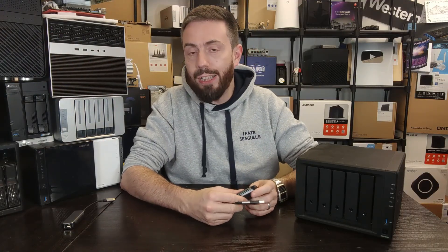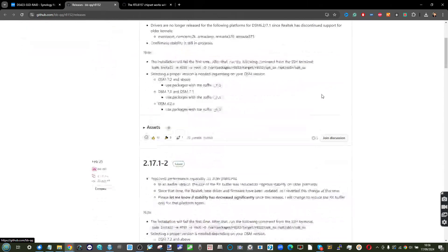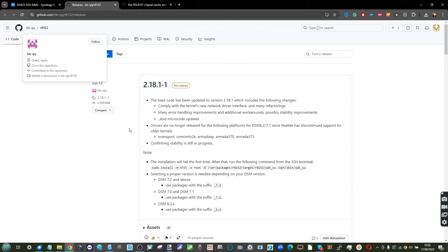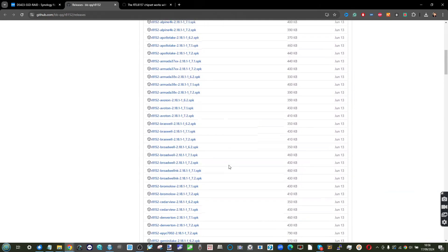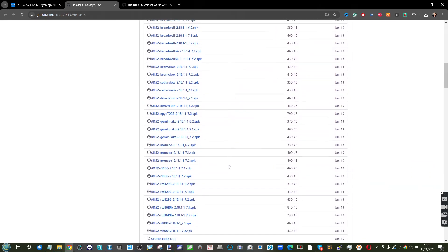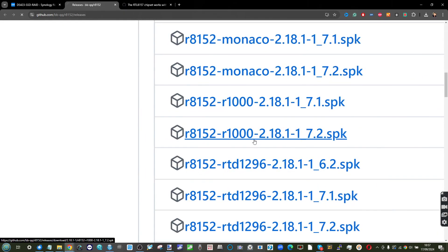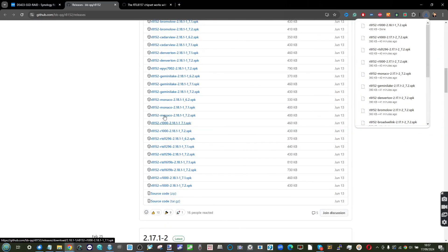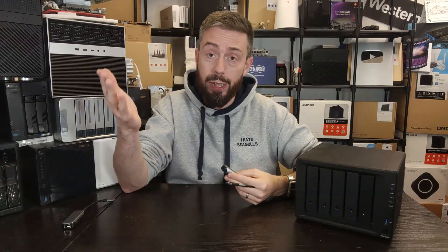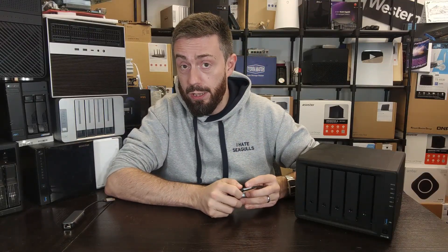Now, let's crack on. First, go into the description below and find the link to bbqq's repository. From there, download the R8152 Realtek modified driver, which has been repackaged as a Synology installer — an SPK file — and download it locally to your system. You'll see lots of different listings corresponding to different CPUs and DSM versions. Make sure you know your DSM version via the Control Panel, and find your CPU architecture under Hardware Information. Download the correct version for your setup.